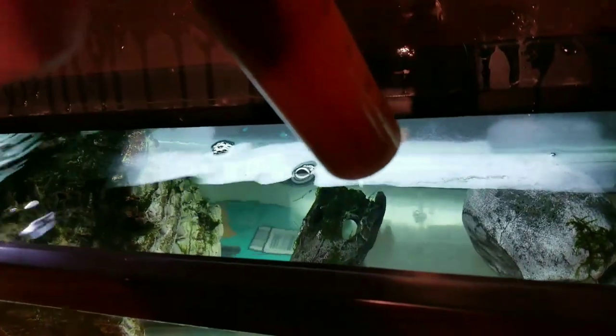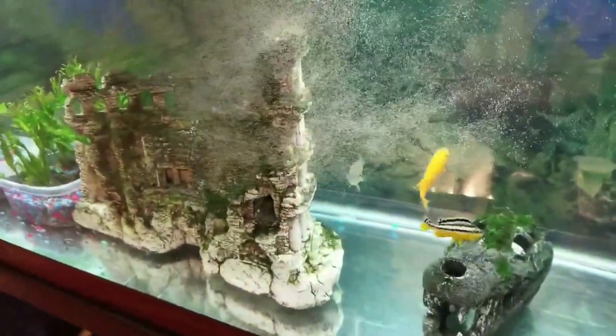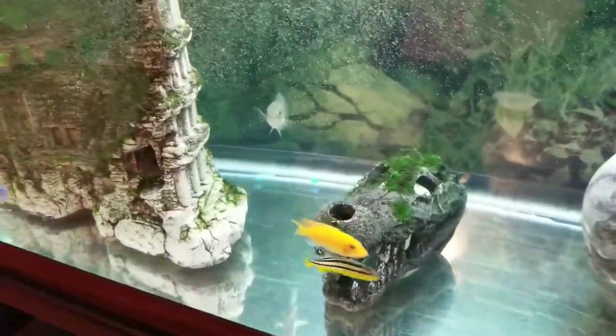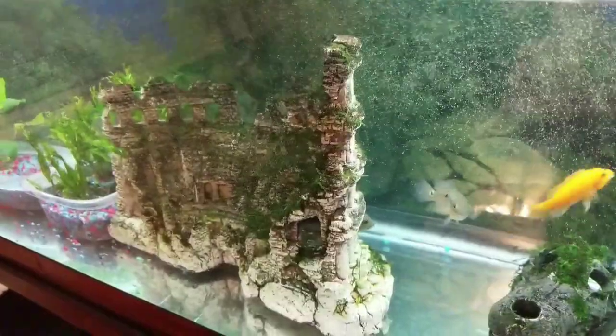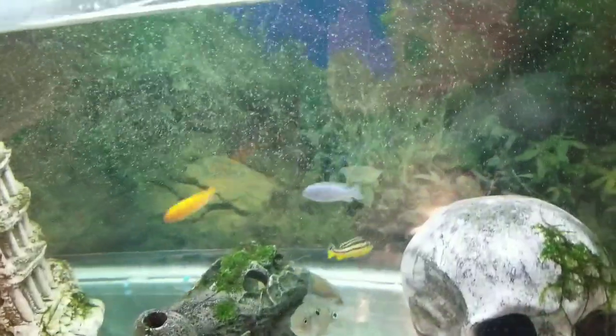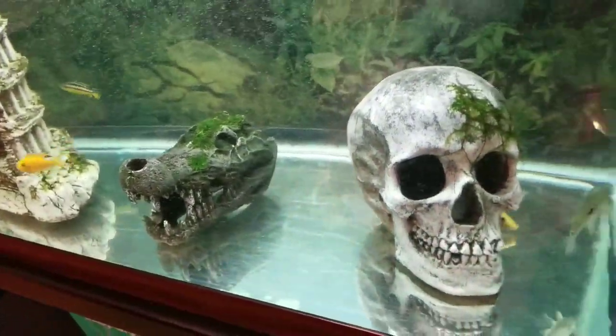Once those feedings are over, you're going to see us putting the extra brine shrimp into containers for the freezer and you're good to go. We're also going to have a quick little bonus clip at the end to show you what we do with the final remaining brine shrimp still in the hatchery. Stay tuned.